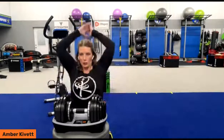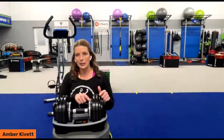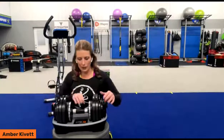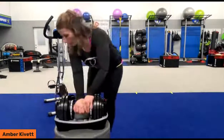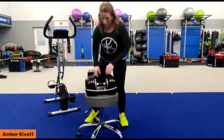You can challenge yourself by increasing the weight of the dumbbell here just by simply pulling out the end, spinning the handle — and again, this goes all the way to a max of 55. Make sure those ends are clipped in. This is going to take me two hands. I can hold it in one hand, but my body really leans, so this side of my body gets a killer ab workout when I do that.